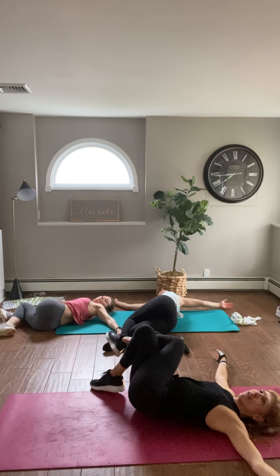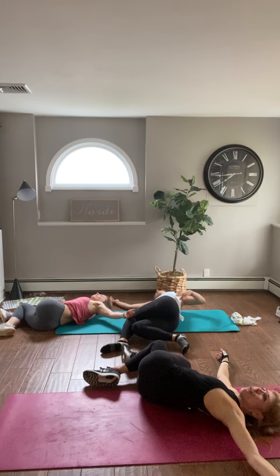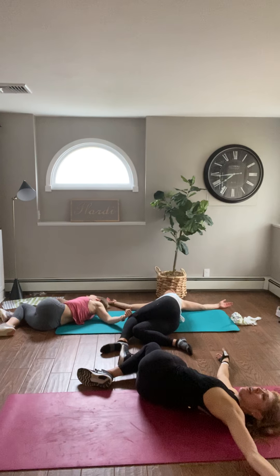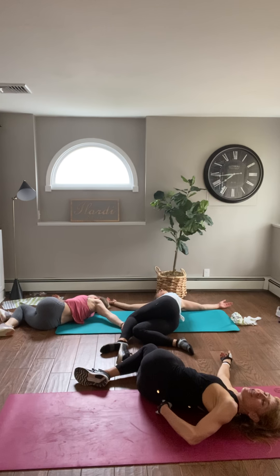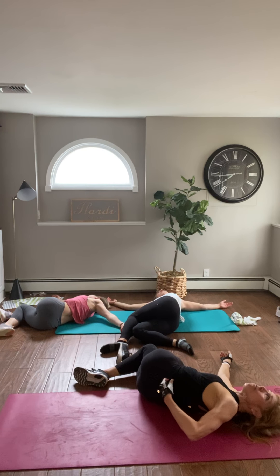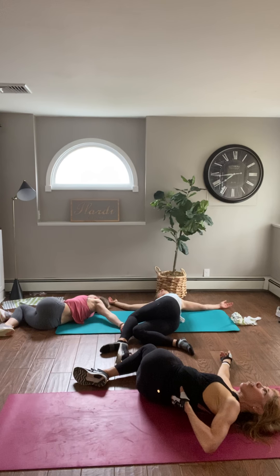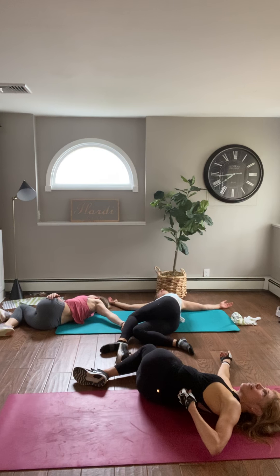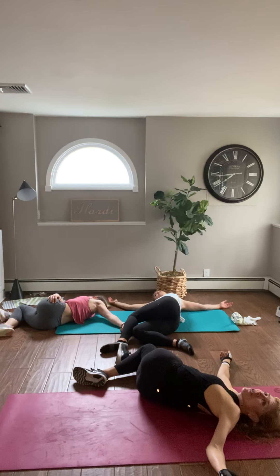This is such an important stretch because we hold a lot of tension in our lower back. Take a deep breath, inhale — I just felt a little pop, it's such a beautiful thing. We might not be able to see our chiropractors or massage therapists right now, but we have to improvise, my friends. Take that top leg off, place it on your glutes, and slide that leg away.